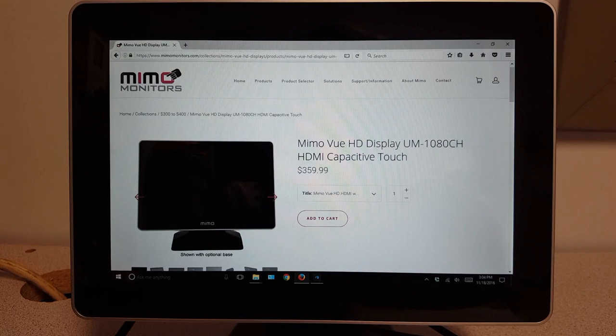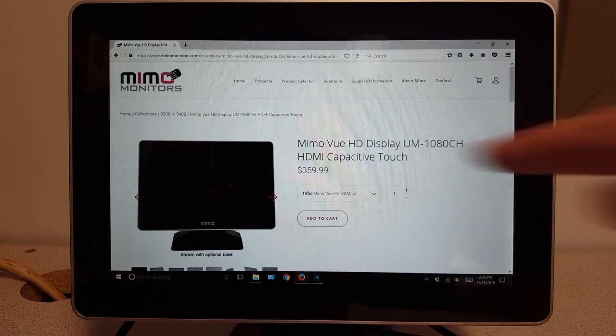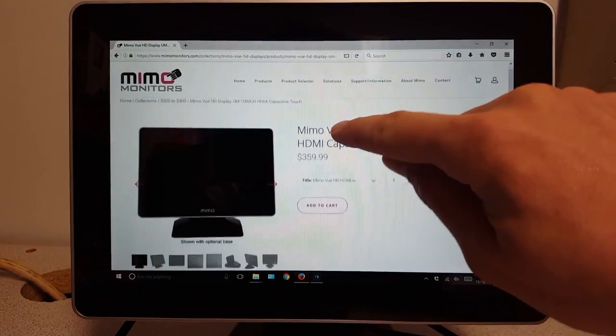What's special about this HDMI 10-inch monitor is it gets its display through HDMI and its power and touch through USB. There are no additional drivers needed for the touch or display to work like some of our other monitors require. These are HID compliant within Windows so when you plug it in the touch should register.